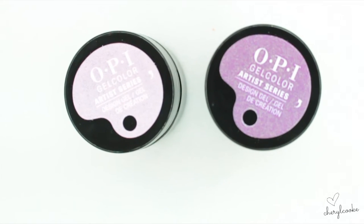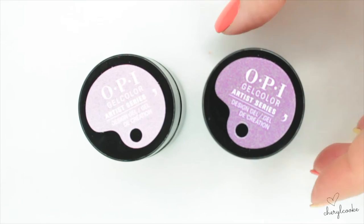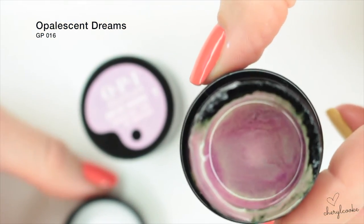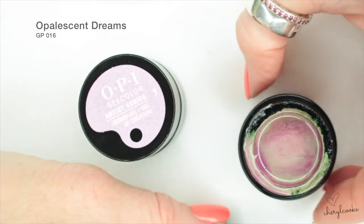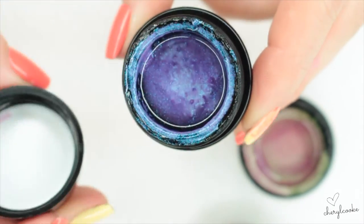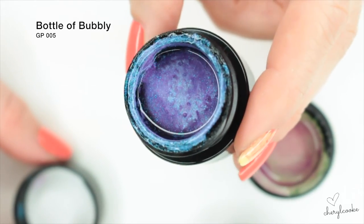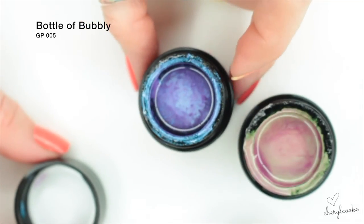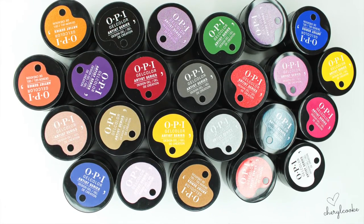These are the last two we're going to look at today — this is the end of the range. The first one is called Opalescent Dreams and it's got an absolutely beautiful flip to it. This one here is very unusual and it's called Bottle of Bubbly. And there we go — back to the full 24. These are all the colours available at the moment.